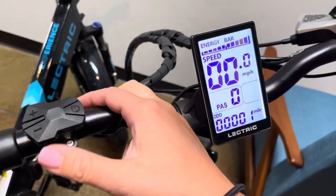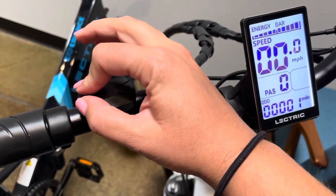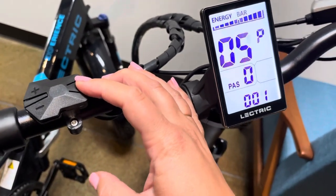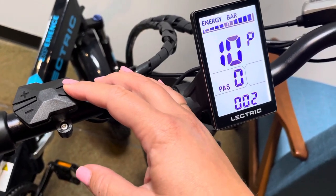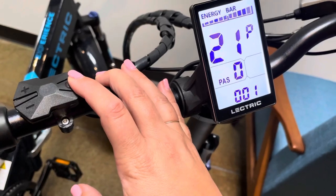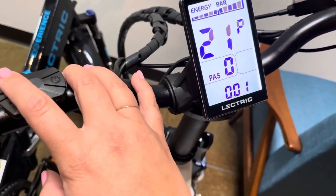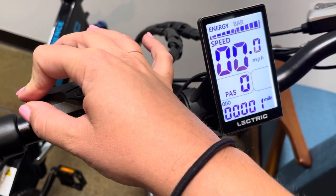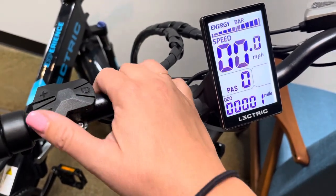Hold the power button to turn it on, then press the plus and the minus together to go over to P21. Change it to whatever you need, then hit plus and minus to go back.